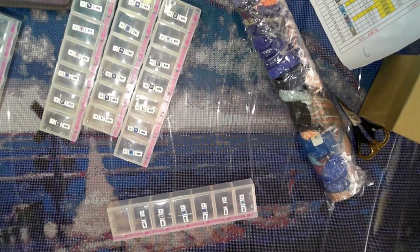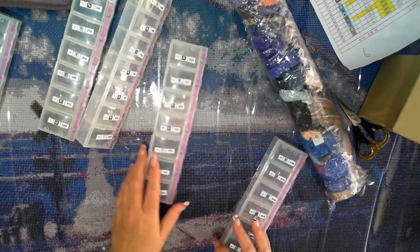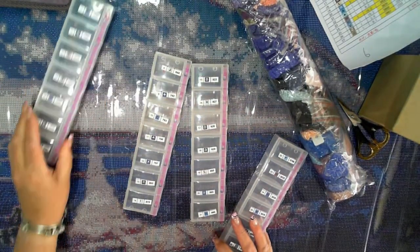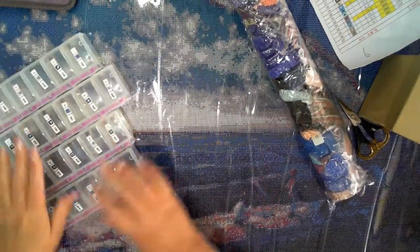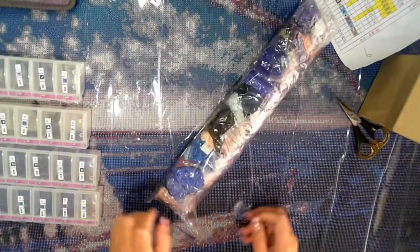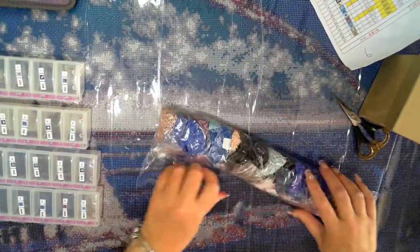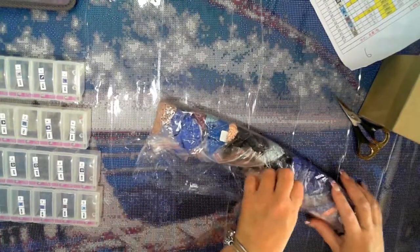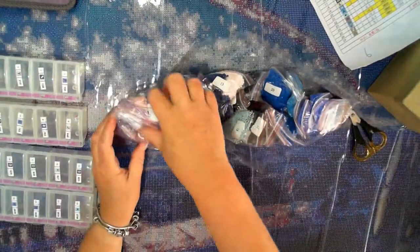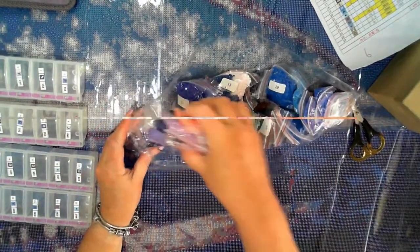I was talking about the rabbit hole and the wombat hole — I'll go back to that in a sec. I'm just going to pull these drills out. I love that sound — trinkle, trinkle, trinkle! Now I have put them back in numerical order to make it easier for me to kit up.